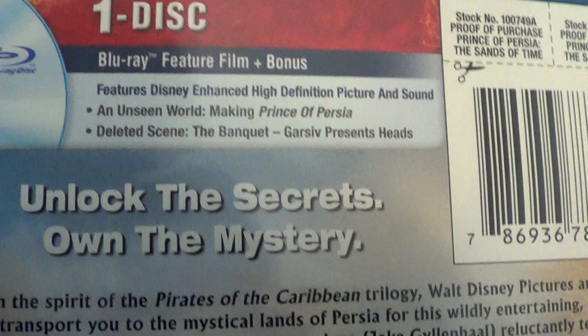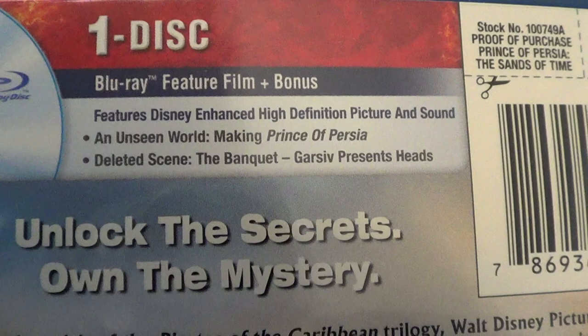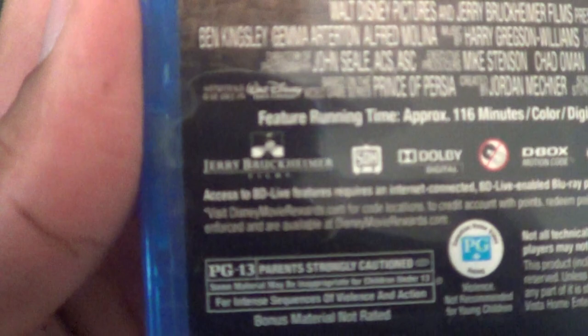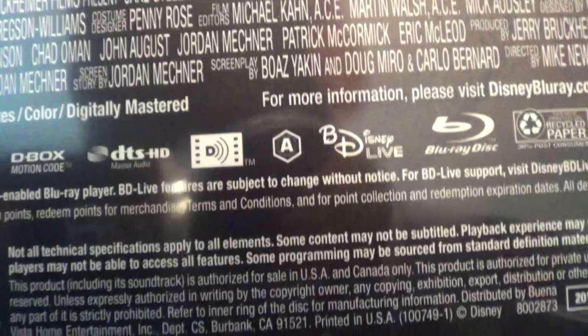Let's see what we got on the back. It's a one-disc exclusive — a Blu-ray feature film plus bonus features. Disney enhanced high-definition picture and sound. An unseen world: making of Prince of Persia. A deleted scene. The Banquet Grizzly Presents Hits. So that's kind of lame right there. But yeah, it's made by Walt Disney and Jerry Bruckheimer Productions. It's PG-13.